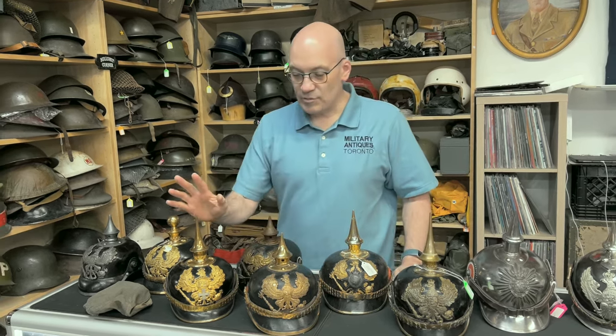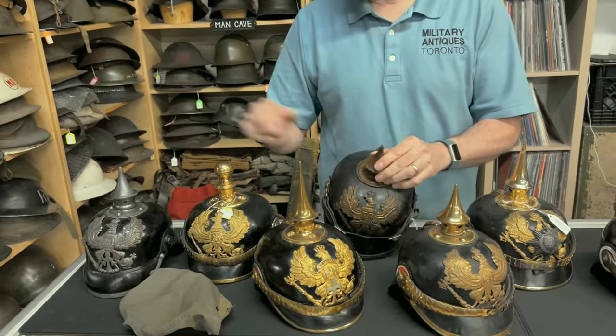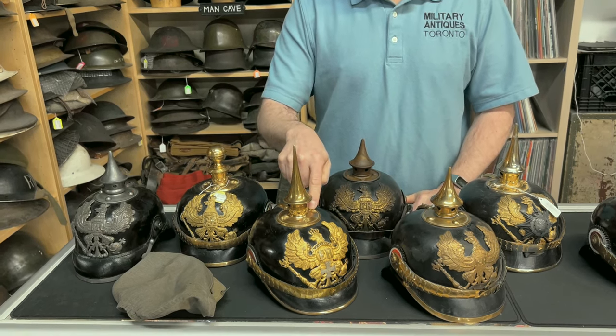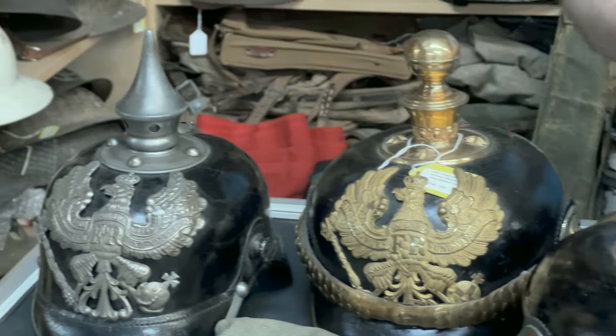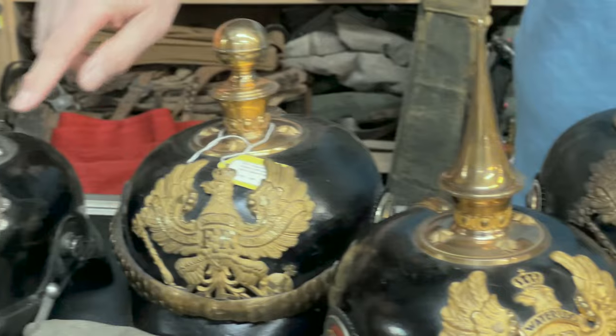The officer's helmet — the difference between other ranks and an officer's helmet is the little brads. They're domed for other ranks, and stars for officers and senior NCOs, also for one-year volunteers. You could have stars on there — stars versus non-stars.